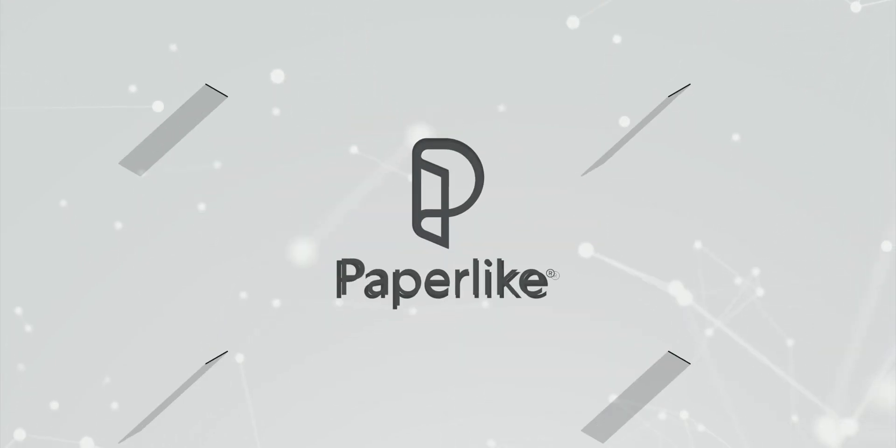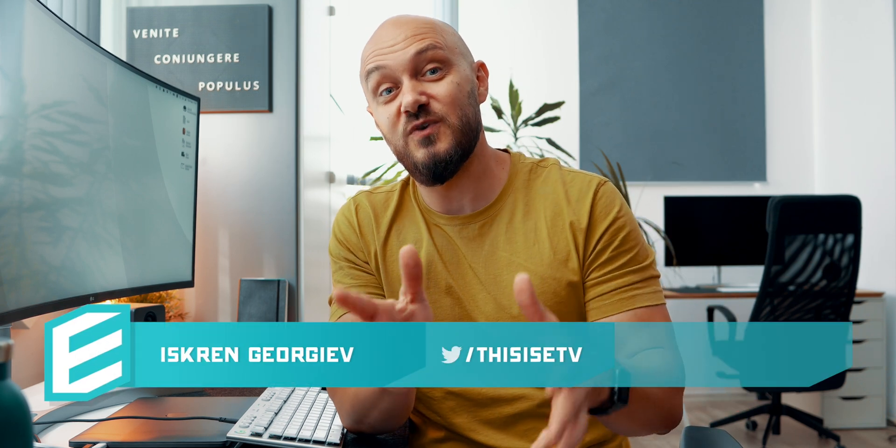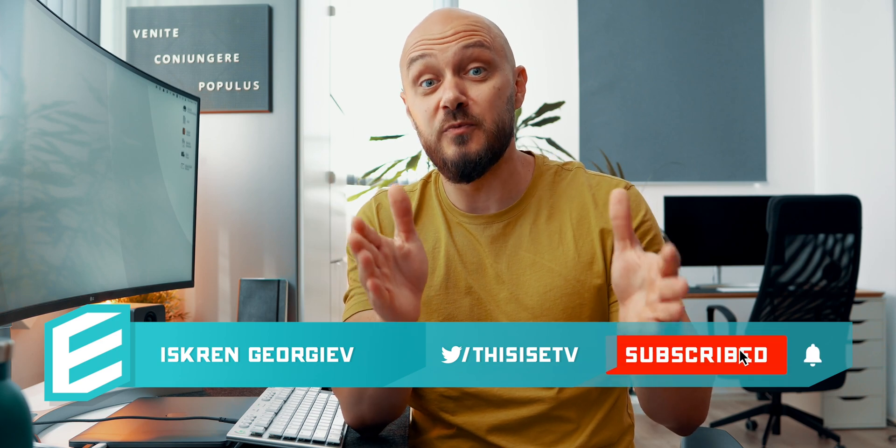This video is brought to you by Paperlike. This will be the first one for the channel. Let me show you how I use my 12.9-inch iPad Pro to create a YouTube thumbnail.